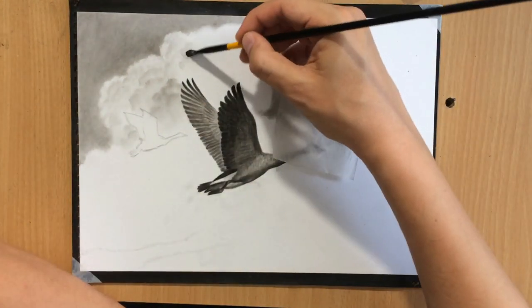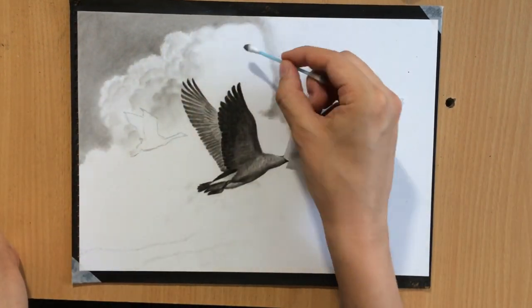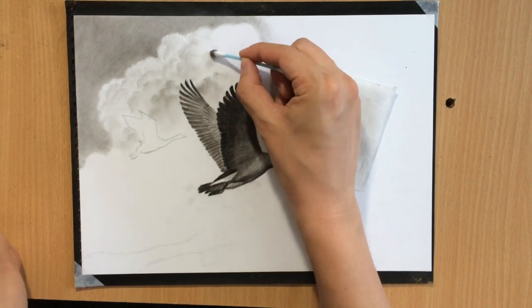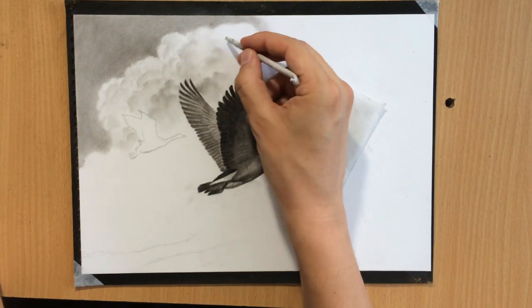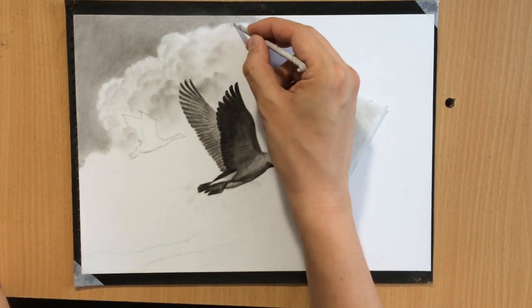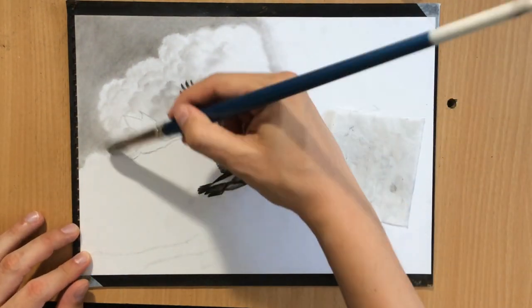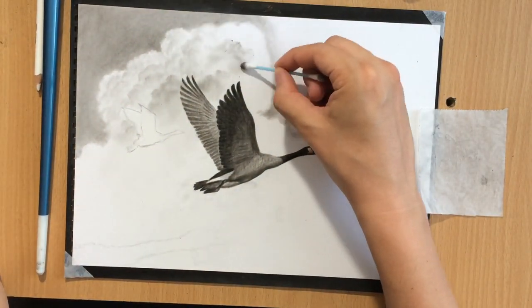I'm starting to add a whole bunch of these darker shapes in the middle of this larger white shape, kind of defining some smaller shapes within the larger cloud. And you can see how the surface of that cloud is starting to become a lot more interesting.